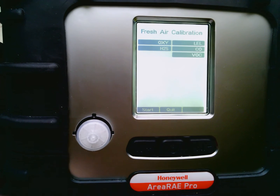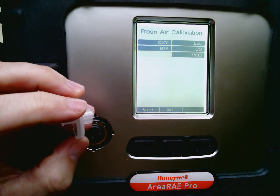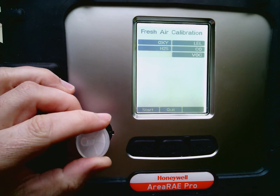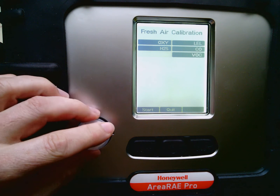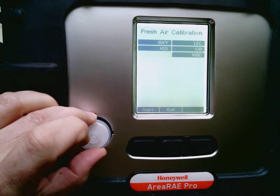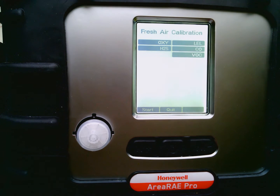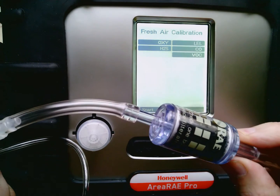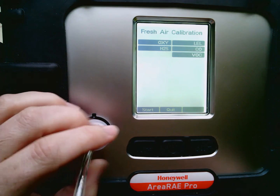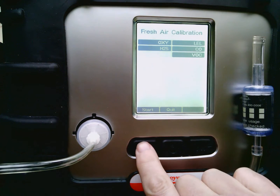So I'm going to go ahead and use this zero vapor tube for the calibration. One thing I noticed that Ray did a little bit backwards was the way they put on their filter — normally it goes on this way, so you'd just put on a standard luer fitting and screw it on. Because of the orientation, I'll need to add a female luer fitting to the end of my tubing that goes to the zero vapor tube. I'm going to scroll this piece on here and go ahead and hit the start button.